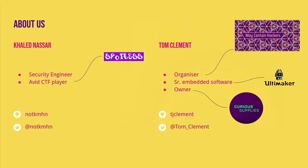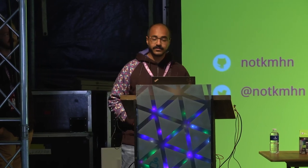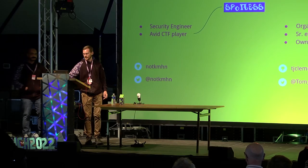My name is Tom, I'm one of the organizers of the camp. I'm a firmware engineer with Ultimaker and I have a little company that makes quirky electronics gadgets. I'm here with my long-term friend Gillette. Hi, my name is Gillette — I'm a security engineer on an internal blue team, doing incident response. I'm also an avid CTF player; I've been playing for about 10 years with my CTF team Spotless, and I do quite a bit of stuff in my free time including projects such as this.